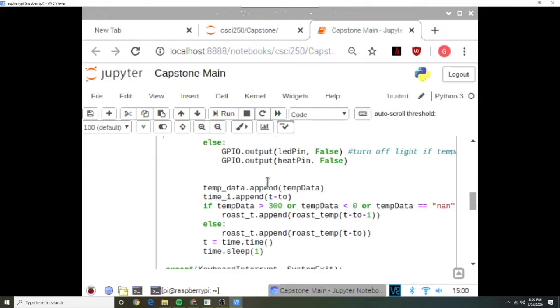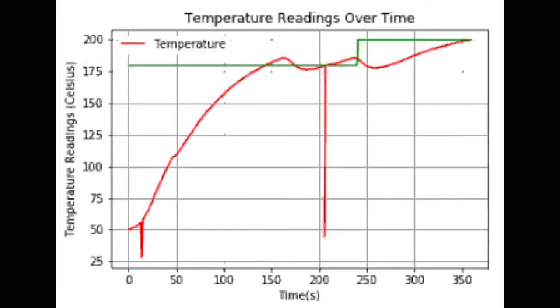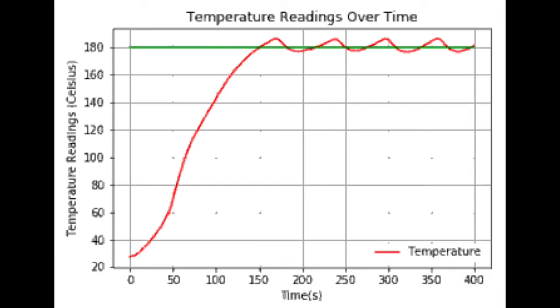We've also created code that appends an array in order to read all of the thermocouple data. Here are two sample graphs that have been created via the output of our code. The red curve represents the actual temperature of the beans read by the thermocouple and the green line indicates the desired temperature. You can see where the roaster has been turned on and off using our code in order to maintain a consistent temperature.